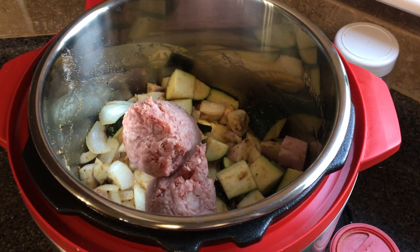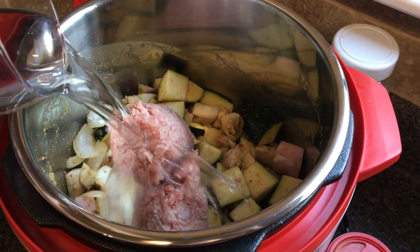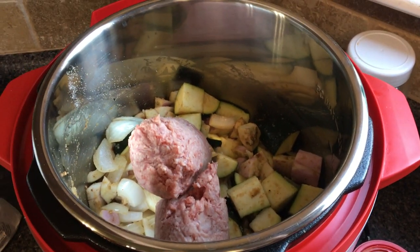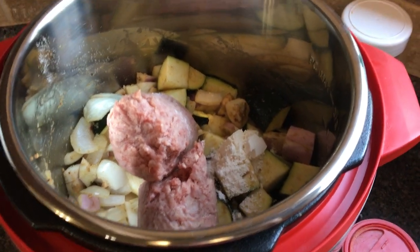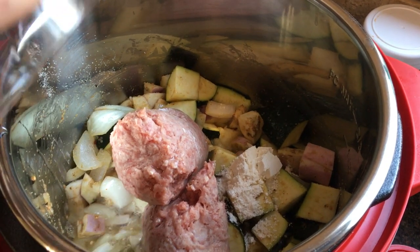I went ahead and added in my ground beef — it is still frozen, which with an Instapot is okay. I'm going to add some water. Now I'm going to add a spoonful of flour; you could add gravy mix if you have that. That just helps thicken the sauce up as it cooks, and then a little more water.